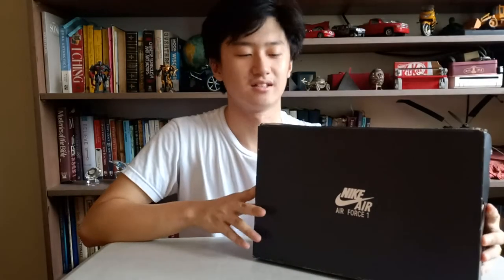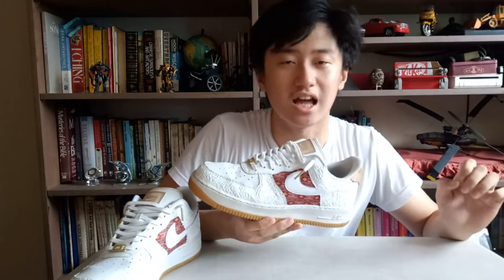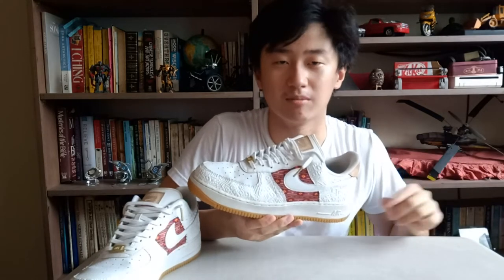I got this Air Force One from Japan, from Atmos in Osaka. I'm not sure if Nike officially released this, but I bought it from Atmos. As you can see, this pair is already used — the tissue is already nowhere to be found. This particular pair was purchased at 11,000 yen from Atmos Japan.